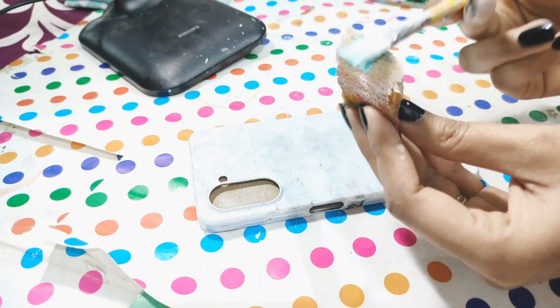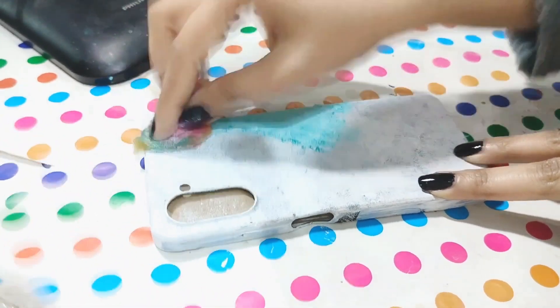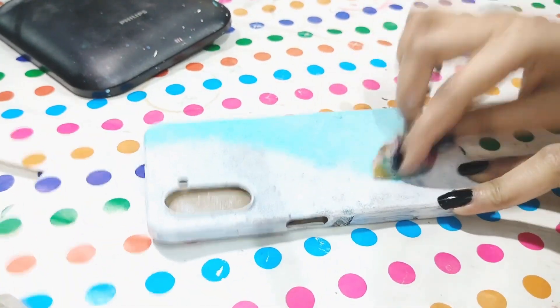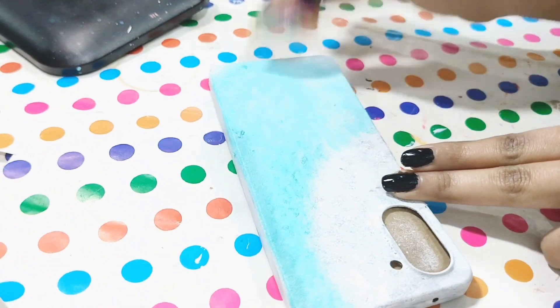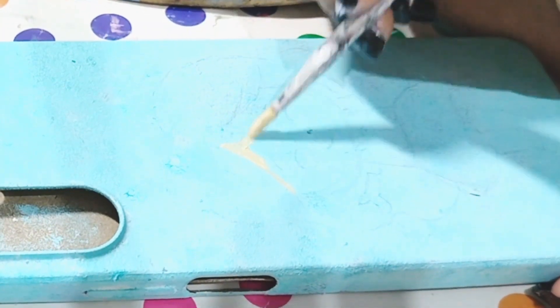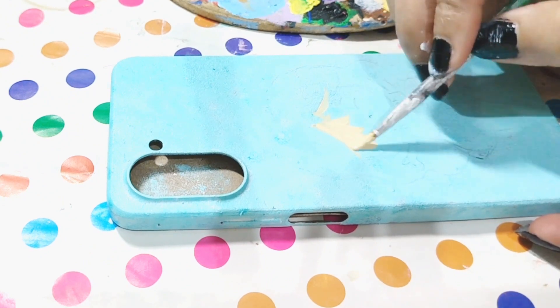Now I will use this teal blue light color, and all the paints I use are going to be acrylic paints — you know how much I love acrylic paints! Here we are using the dab-dab technique so that our phone cover will look clean. I will draw with a nice brush, and now I will paint a girl on this. I will paint this girl figure.